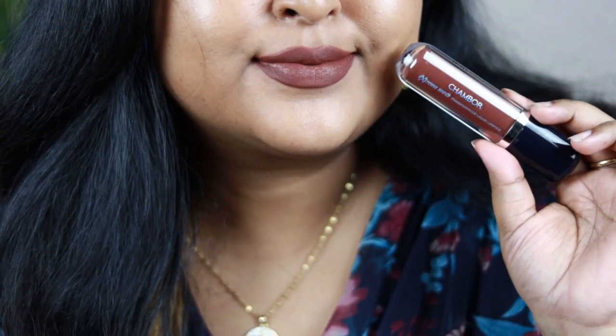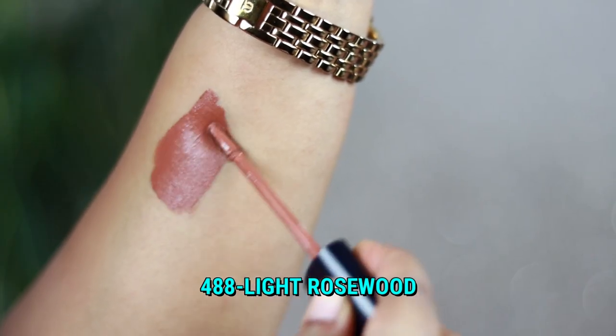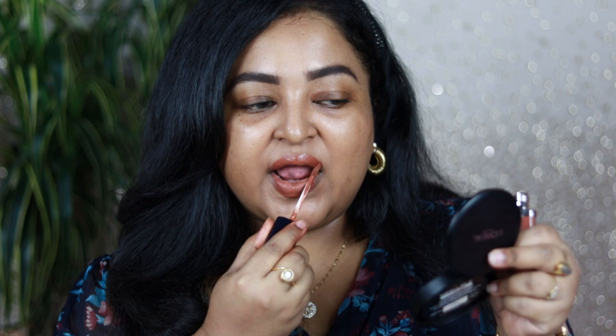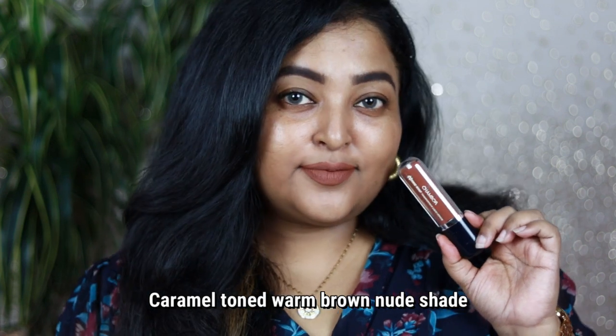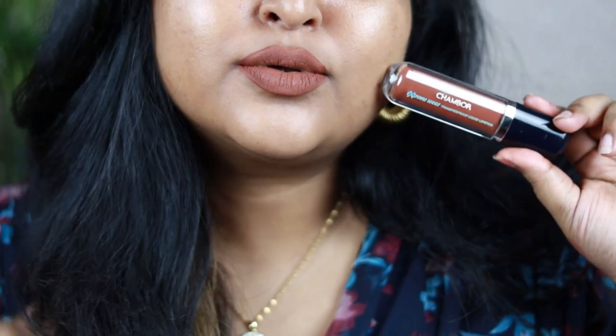Shade 488 Light Rosewood is also a newer launch — it's a caramel-toned warm brown color but lighter in tone, so it's going to look gorgeous on fair to medium skin tones, not on deeper skin tones. It looks beautiful with warm-toned eye looks. I really like every shade from this collection. The formulation is very comparable to Two Faced liquid lipsticks in terms of longevity and how comfortably it sits on the lips.